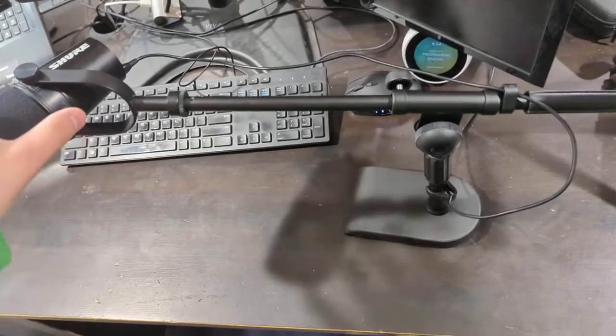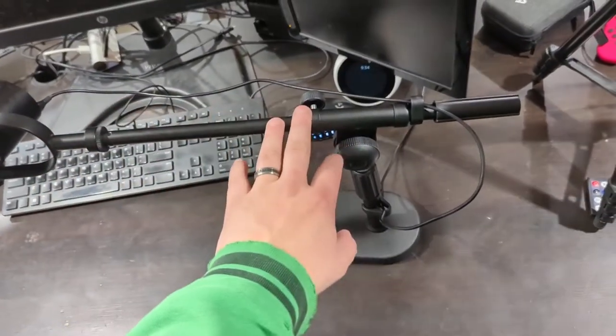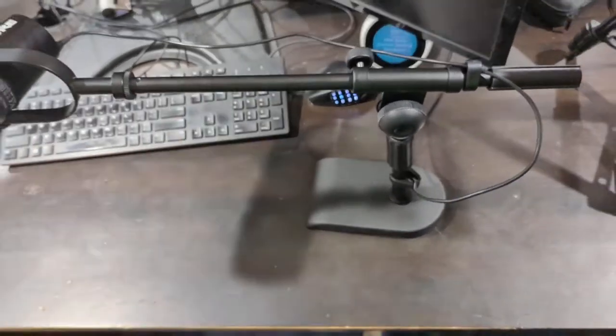Hey, what's up everyone? I wanted to hop on here and do a quick video on the Enogear Boom Desktop Mic Stand and why I think this is a superior style of mic stand to the ones that kind of just have the base and come straight up.